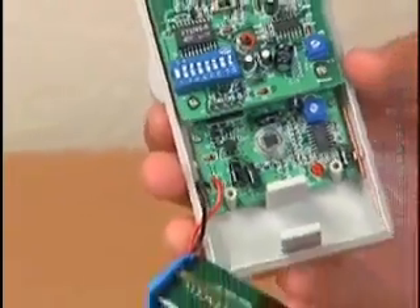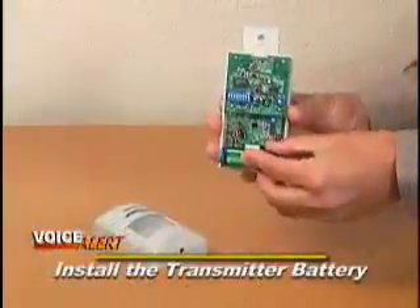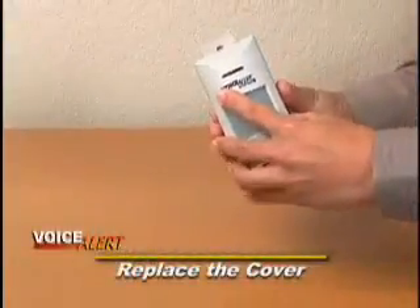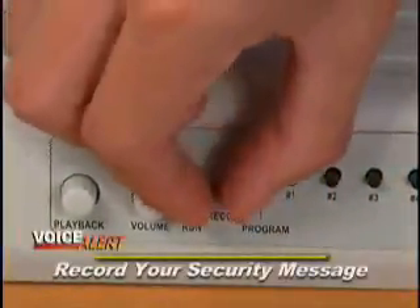Next, remove the front cover from the sensor transmitter and install the 9-volt battery included with your system. Replace the front cover and you're ready to record your first security message. Slide the programming switch to record, speak into the microphone, press and hold the number 1 button and record your message.